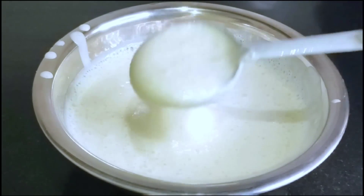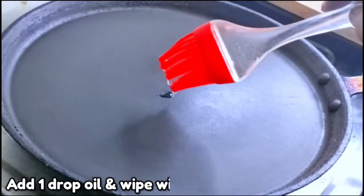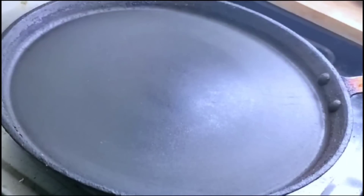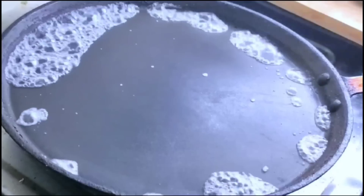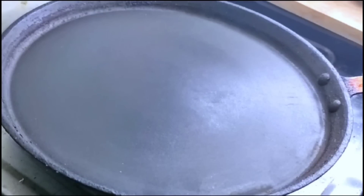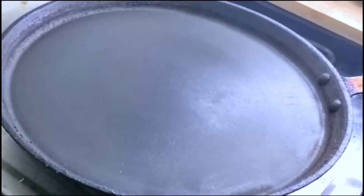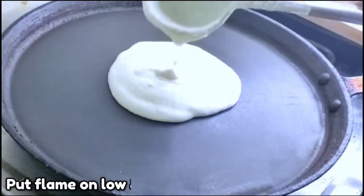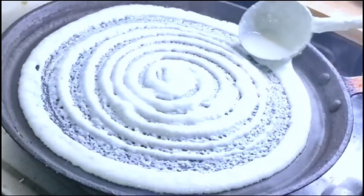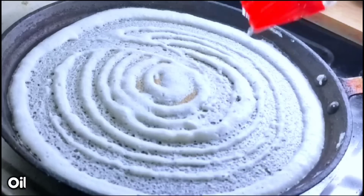Now we are ready to make the dosa. We are going to put oil in the pan and apply the oil evenly. We will clean the pan with the oil and spread the dough. We will spread the dosa batter and put it on low flame, then prepare it in medium flame.